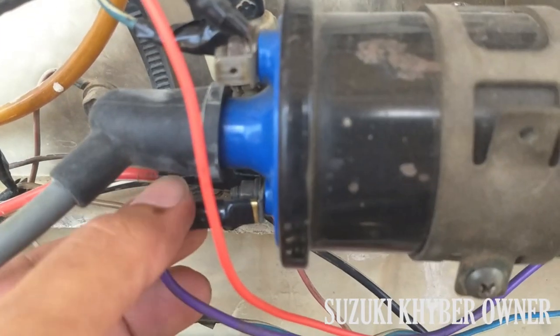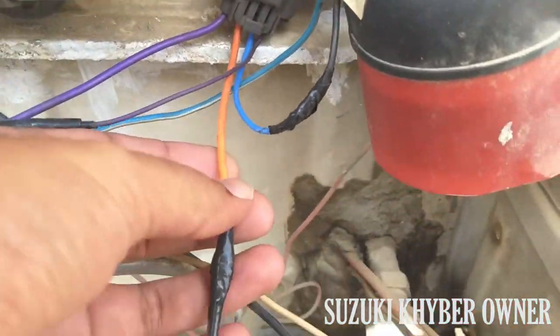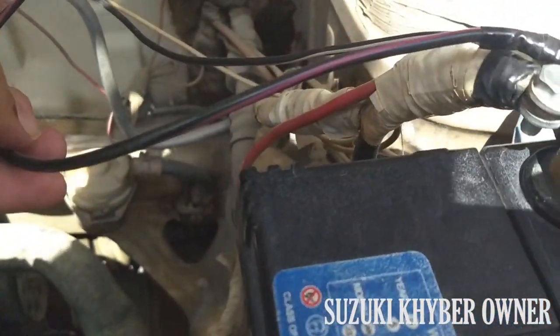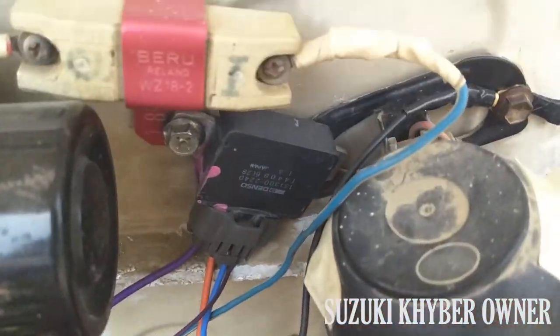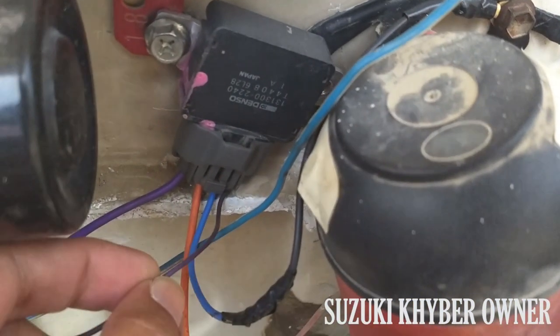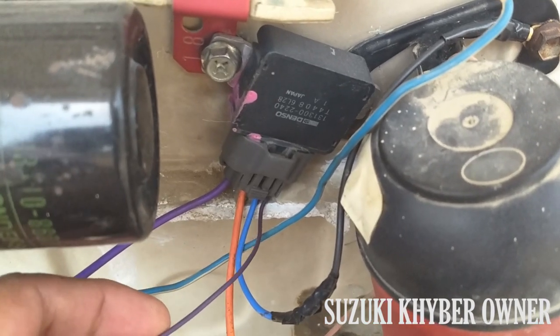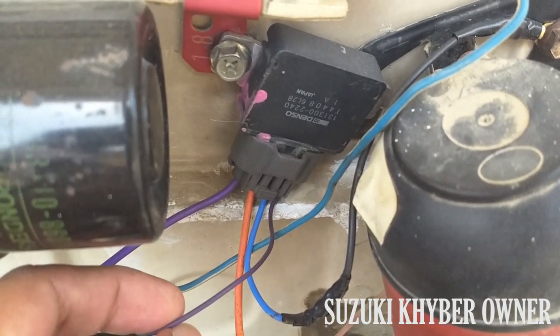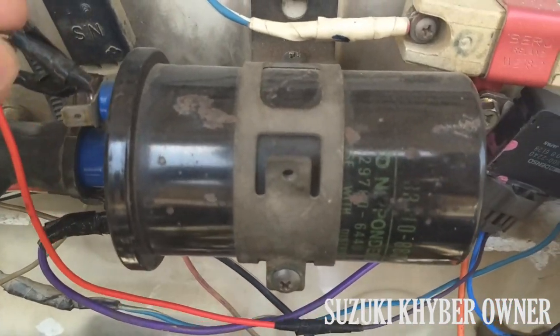Now you can see I have connected the first wire to the ignition coil negative. The second wire from the left will provide direct positive. The third wire you have to ground, and also connect to the ignition coil. The fourth wire is the pulse wire or signal wire — you will connect it to the ignition coil positive.